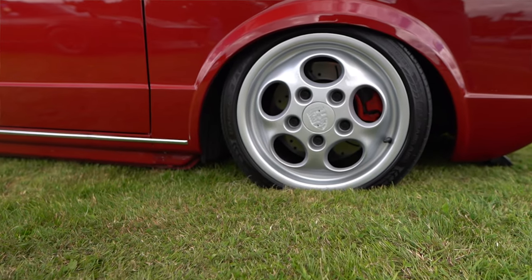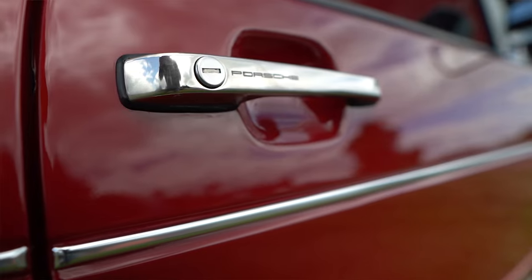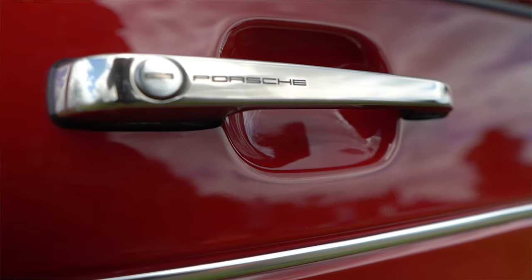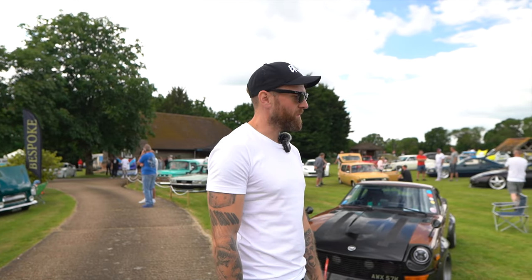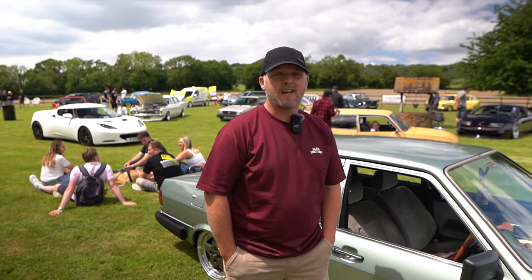I saw a guy selling some Porsche bits quite cheap and thought it's worth a punt. I bought them and then started adding more and more Porsche bits — the Porsche door handles, the horn badge inside is Porsche, Porsche wheels. We carried that on to the interior with the houndstooth. I think it just fits the type of car. I've always loved 80s boxy cars — just wanted something old and cool and slammed.